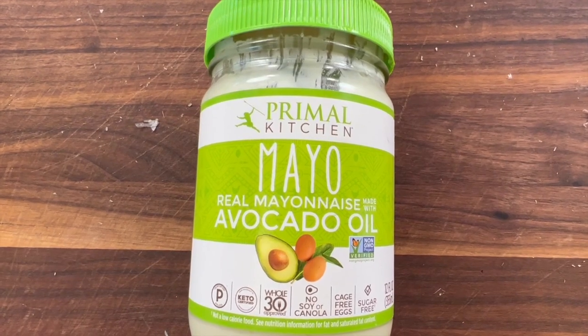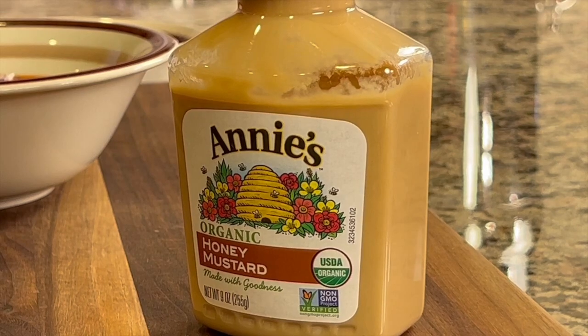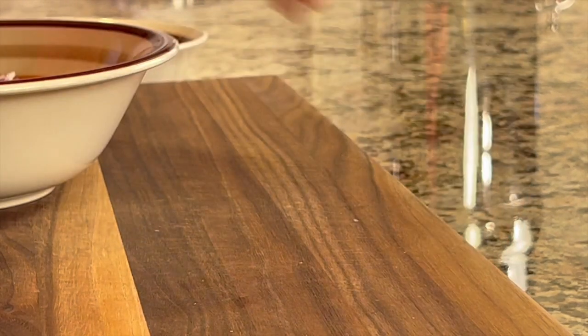Next up we're using Avocado Mayo by Primal Kitchen. Those two things I think are necessary for this, but this one isn't necessary — I mean, this is something I like to just throw in every once in a while depending on my mood. This is Annie's Honey Mustard. It's organic and it tastes pretty darn good.